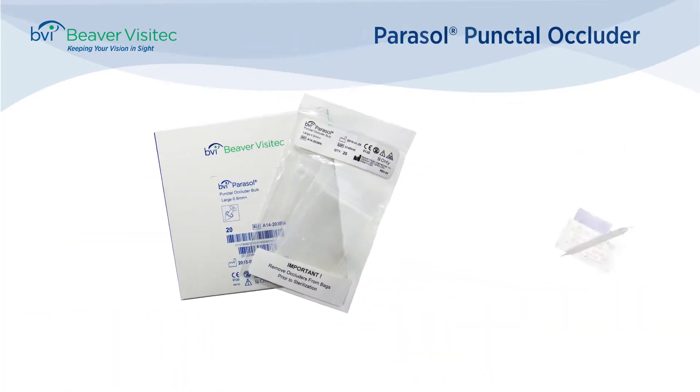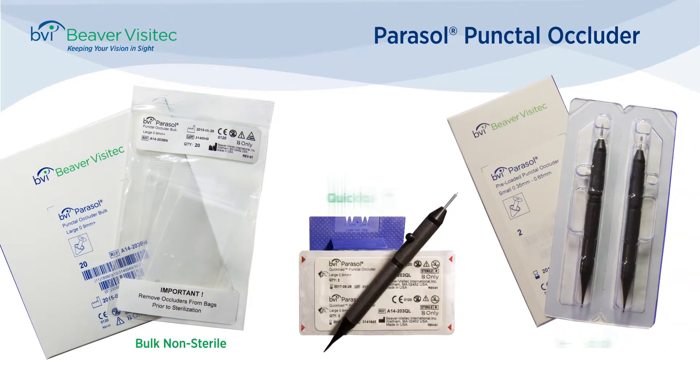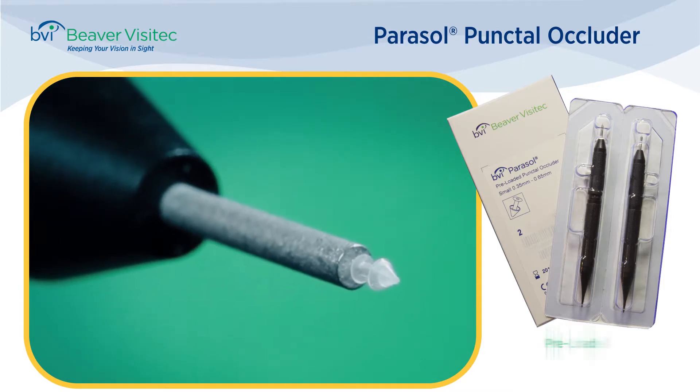There are three packaging configurations of the Parasol punctal plugs: bulk non-sterile poly bags, sterile quick-load packs, and sterile pre-load — which, as the name implies, come packaged with plugs pre-loaded and ready for insertion.